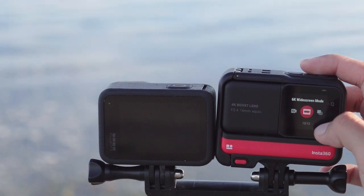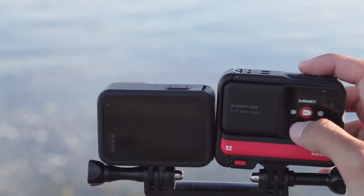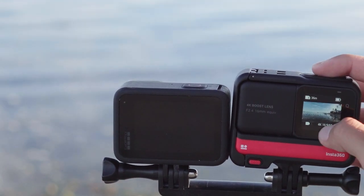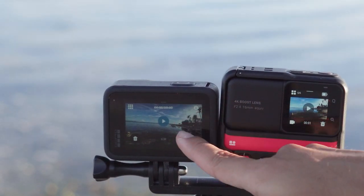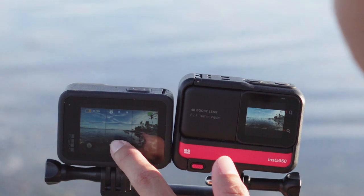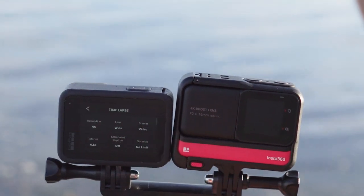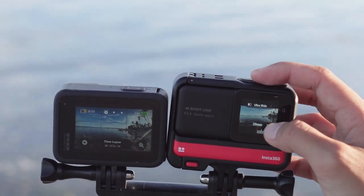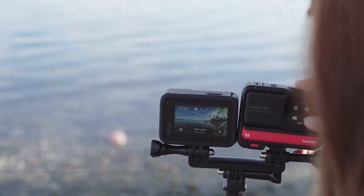There are also auto and manual settings. You just click the button and you can change it. If you want to see the photo view capture, you just swipe here — same as the GoPro Hero 10. If you want to change the lens of the camera for the Hero 10, you just click here. But for the Insta360 One RS it's even easier to change — you just click it and you can already change it.